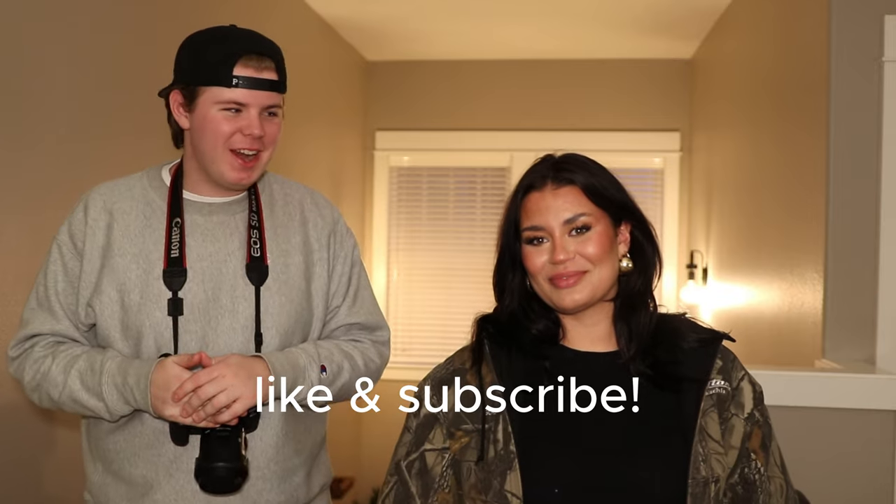Thank you guys so much for watching. I'm really excited to share these photos with you guys, so let us know what you think in the comments. I'm gonna link Simone's Instagram — be sure to follow me as well. It was super fun. Josh always does a really good job of bringing the vision to life, especially with the conditions we were shooting in. It really takes talent to push through. And as always, remember to like and subscribe for more!